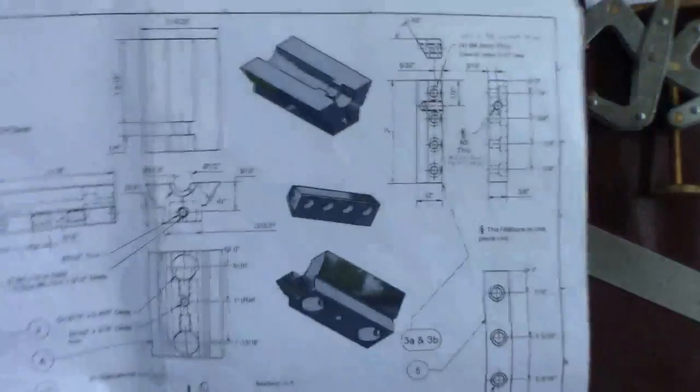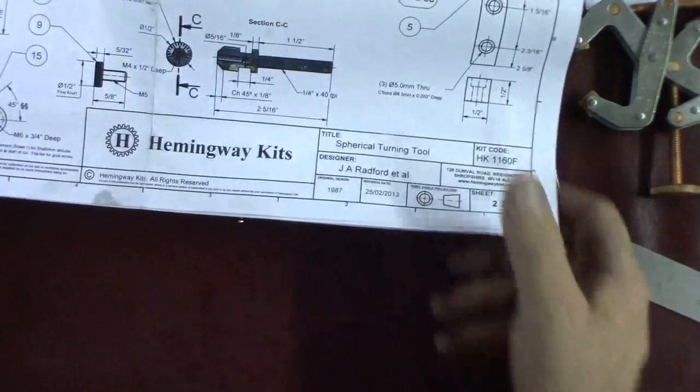How you doing everybody? Randy Richards in the shop, back on the Spherical Turning Tool — Hemingway Kits.